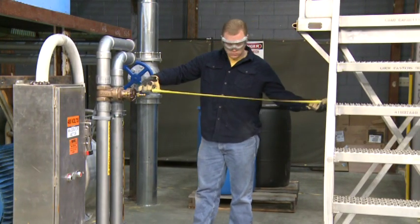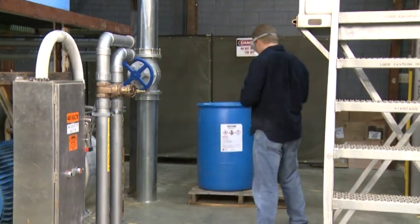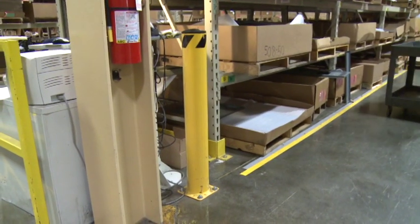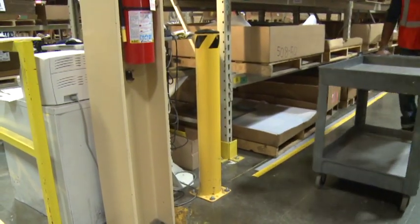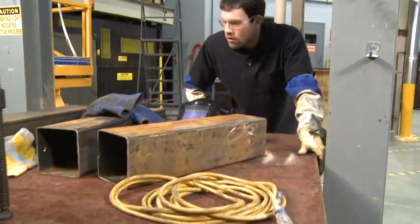And finally, inspect your route for any potential hazards created by passing near fixed objects, such as doorways, support beams, or storage racks. Many injuries occur when our body parts strike fixed objects we weren't prepared for while traveling with a load.